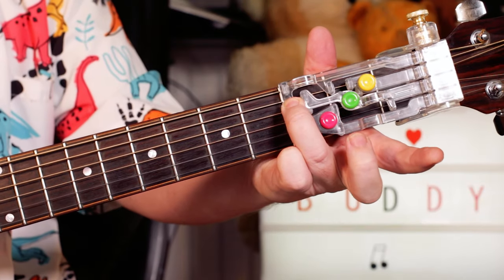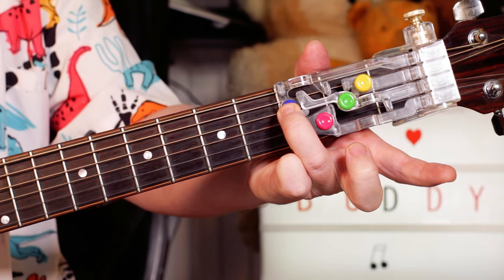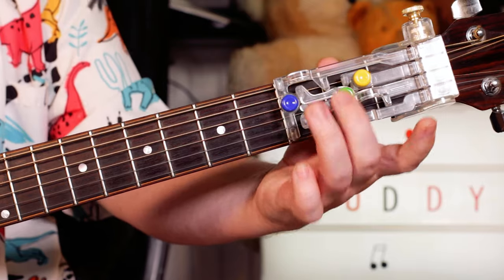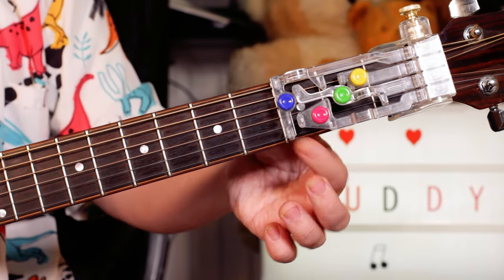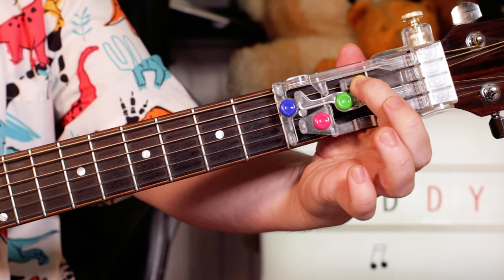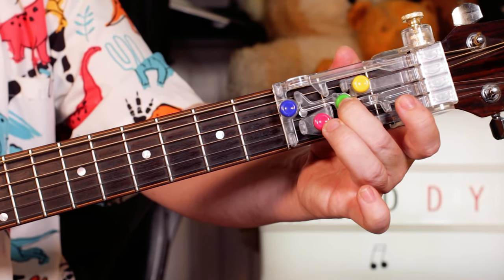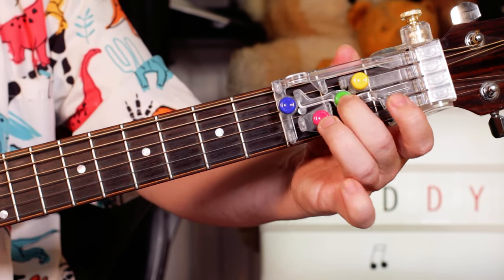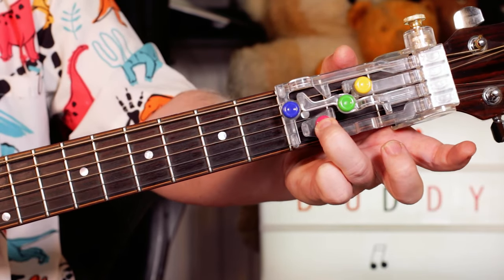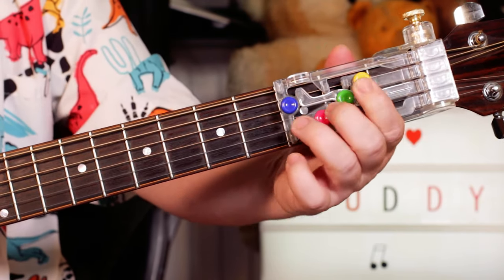If I press the blue button, it depresses the little feet to form a G chord — pushing down on strings two and three, with three open strings and the top string. The yellow button gives you an E minor chord, the green button gives you a C, and the pink button gives you a D. That's basically it — four chords.